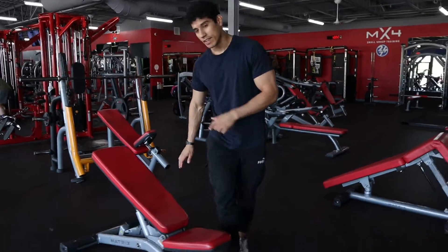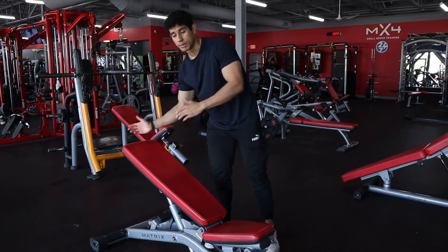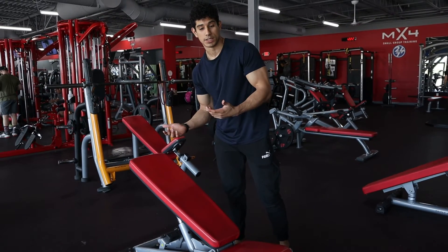Go ahead and take a look at this bench right here. I have it up to about 20 degrees of an incline — that's pretty much all I need. I don't want it too high, so if we're going around 45 degrees, that's way too high.